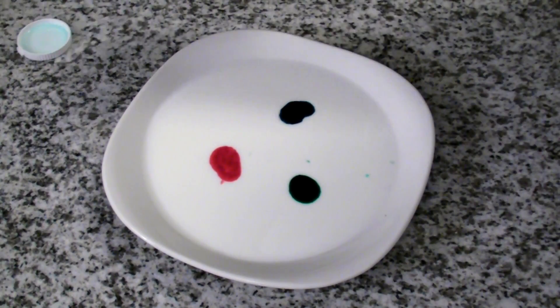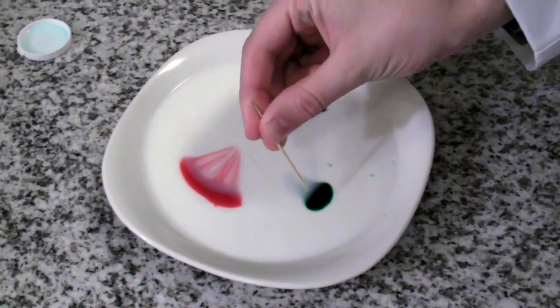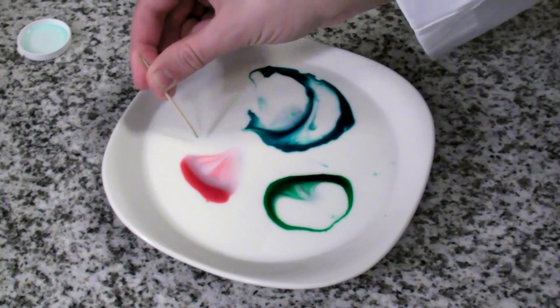So, I dip my toothpick in some soap, and now I'm going to touch it and break that surface tension. And when it does, you can see it spread those colors out.